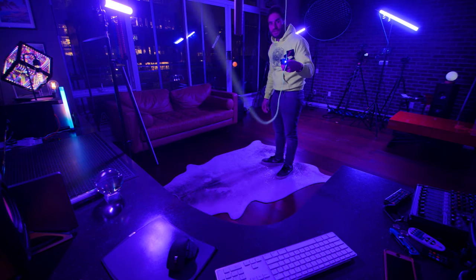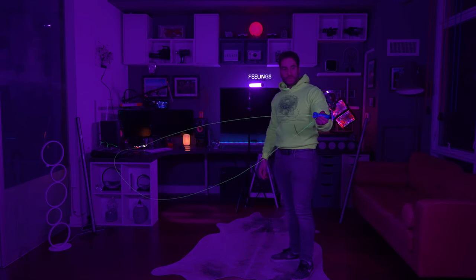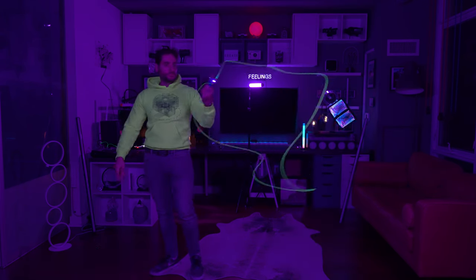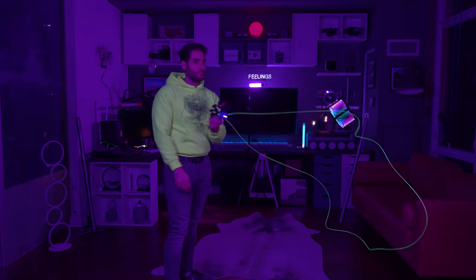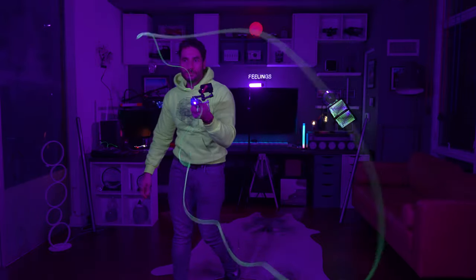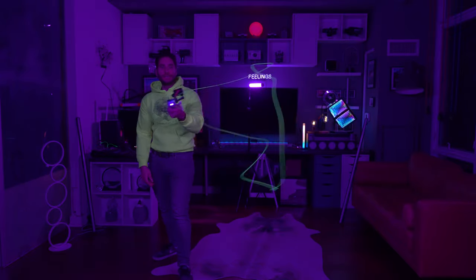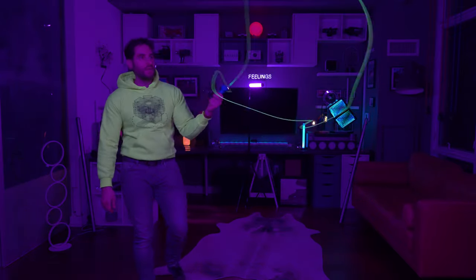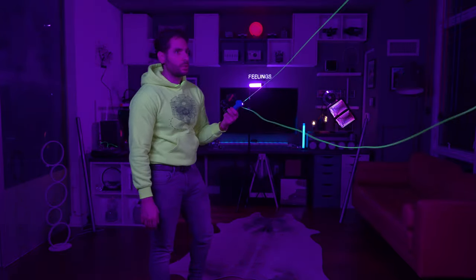Just gonna tickle the lens there — just tickling the lens. It'd be cool if I could somehow jump through it, wouldn't that be something? It kind of reminds me of like a laser beam that you can manipulate with your hands or something. So trippy.